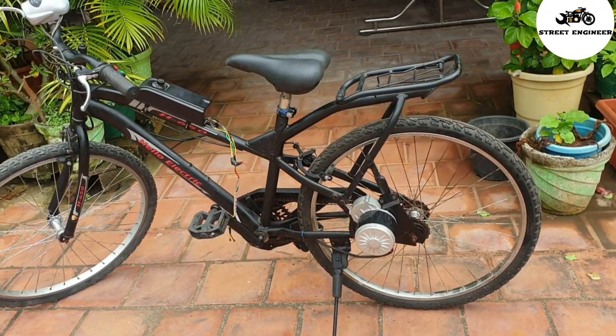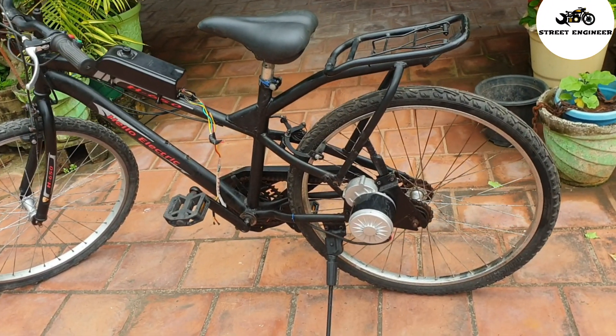Hi guys, welcome to Street Engineer. In today's video I will explain how to convert your bicycle into electric at low cost.